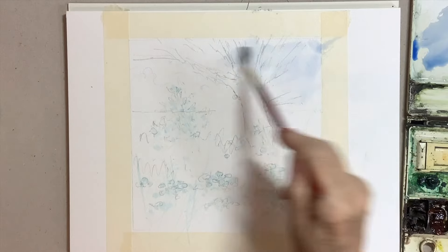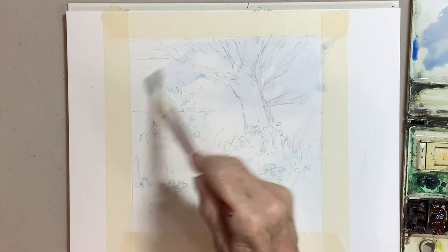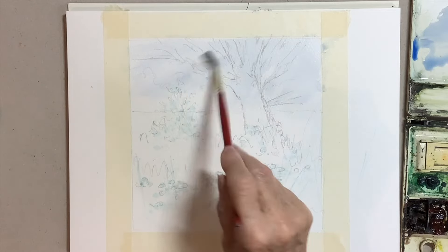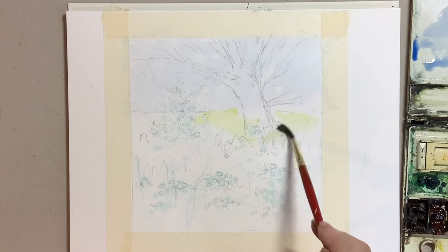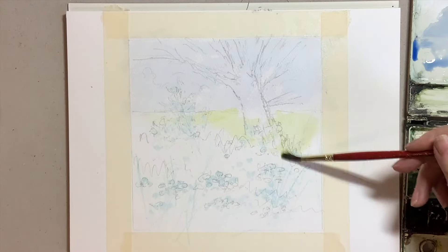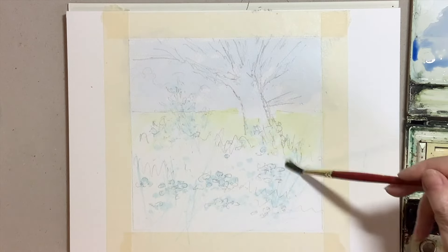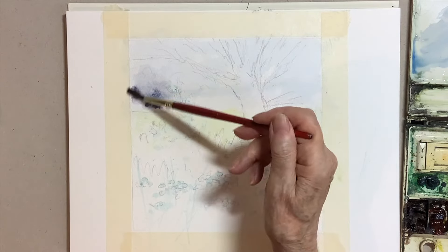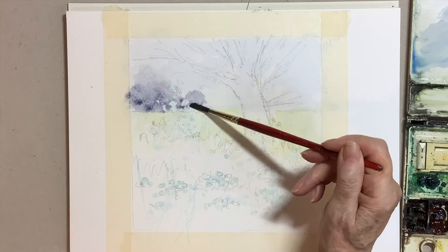When the masking fluid is totally dry, what I like to do when building up a picture like this is to put a very light wash all over the paper, looking at the reference and seeing what colours are there and putting on the lightest version I see. I don't like to work on little bits at a time — I like to cover the whole picture. I look carefully at the reference to see which the lightest colour is, and here we've got a very light bluey-grey sky, and while that was damp there were some trees in the distance.